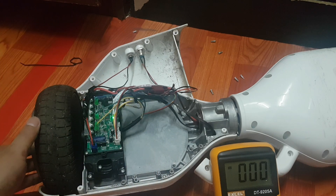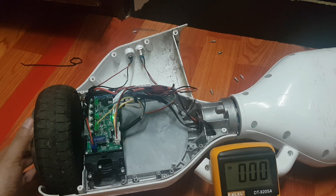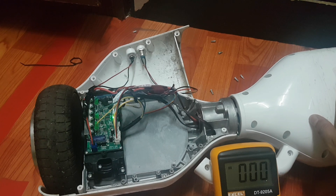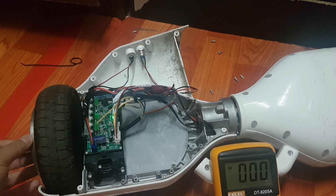Now, can this ESC produce 220 volts or 440 volts? No, it never produces like that. It always converts DC to DC only. Because I have a 36-volt battery, that is why this ESC can produce only 36 volts.